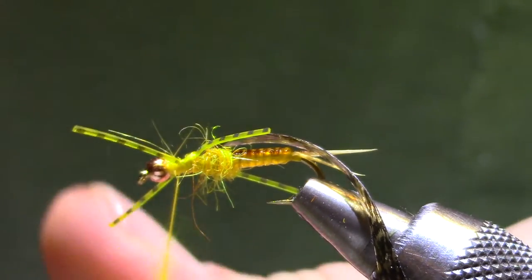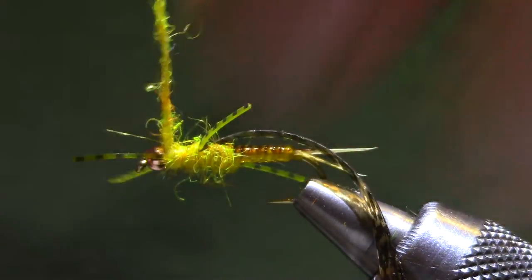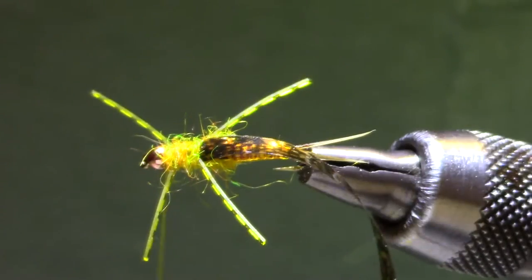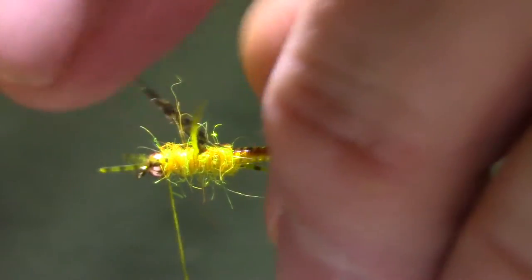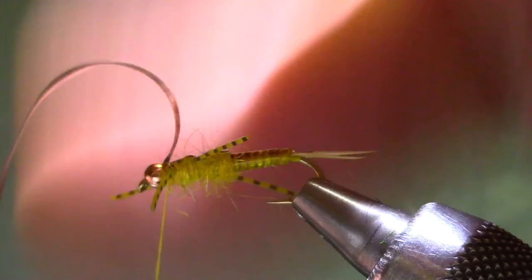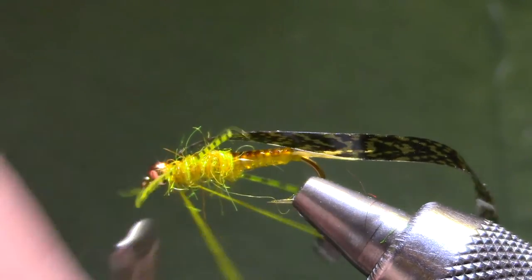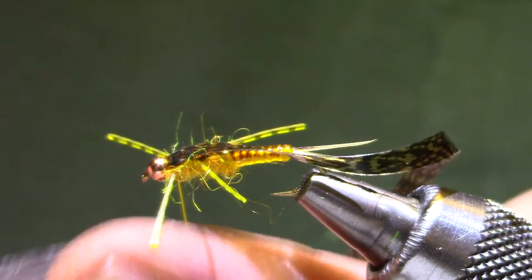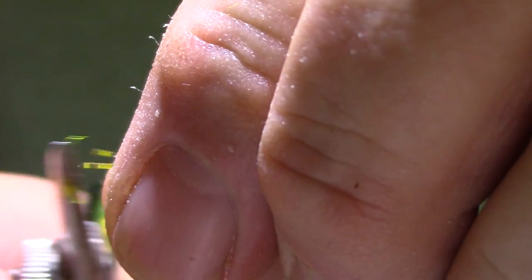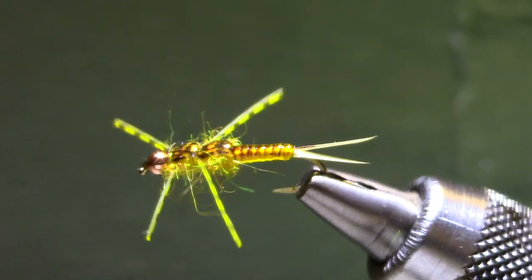The only real important thing here is to keep some room between the front legs and the bead. I'm going to fill in my dubbing and then get a few turns in front. I've rebuilt the taper for the thorax and now I can fold this one over. It's ready for a whip finish and a trim. There we go — fairly quick, seven minutes. Nice little stonefly.